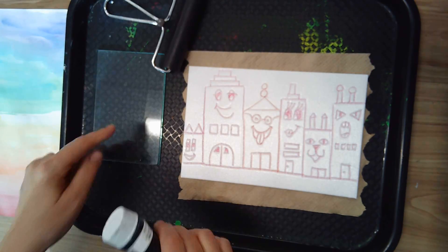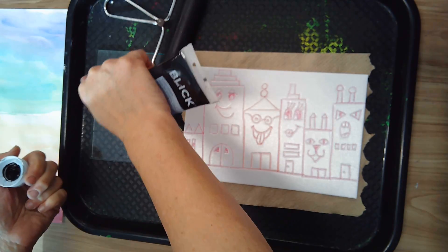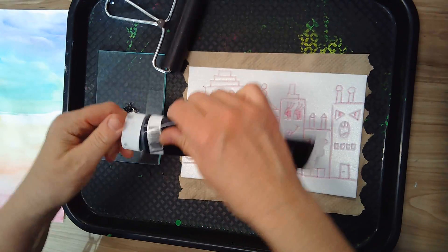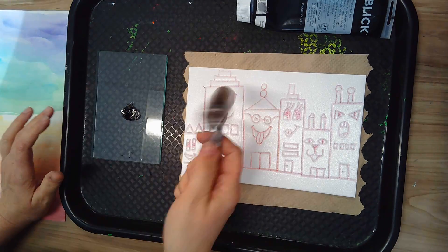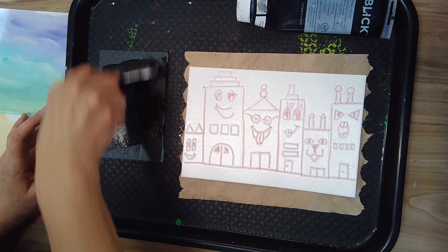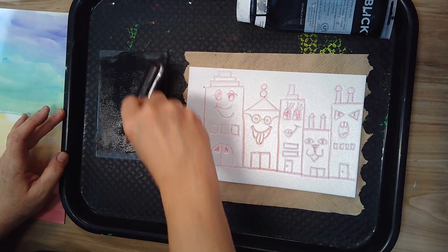Now we're going to put some ink on our printing plate. You don't need very much for this, just a little bit. Then you'll take your brayer — that's what this is called, it looks like a little roller — and you're going to go back and forth, back and forth.